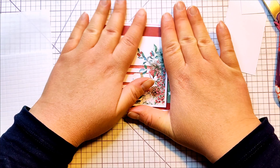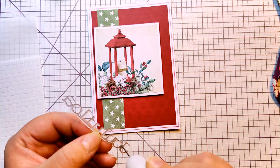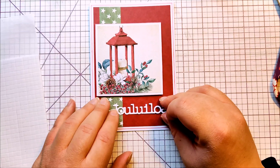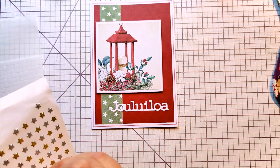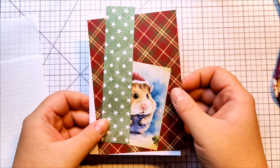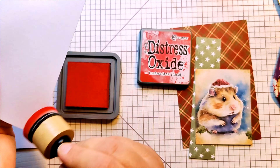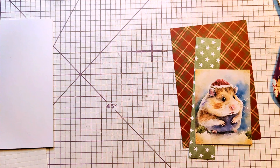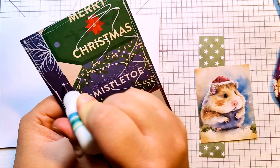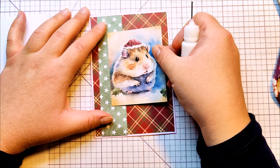And there we go — I'm just gluing it down to my base and picking a sentiment. This time I didn't use the shadow part of my sentiment die, which says Christmas Joy. I thought it would stand up on its own just fine. A few more stars and that was done. This next card is going to be pretty much the same as the previous one, so I think I just stopped filming at one point and came back with the finished card, just for the sake of this video not being super, super long.